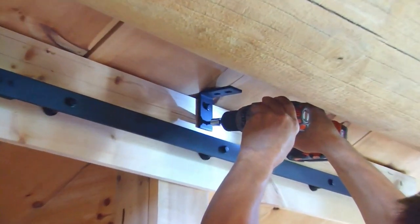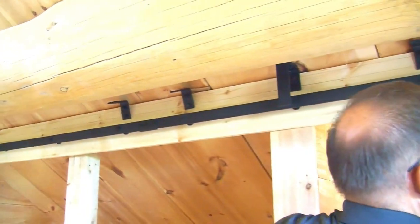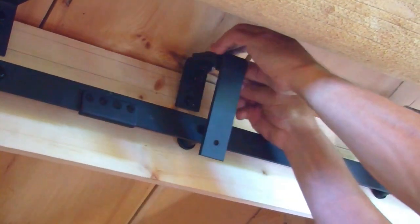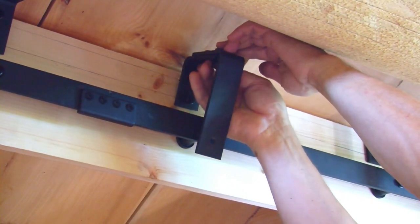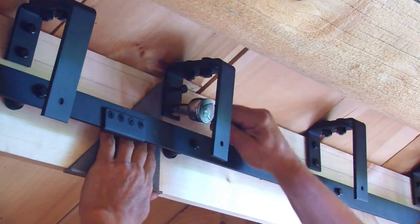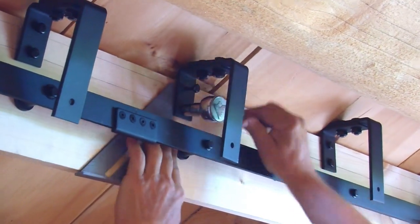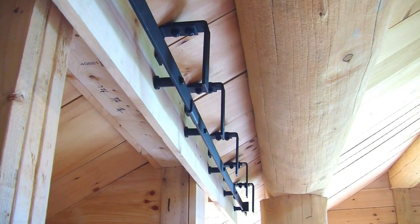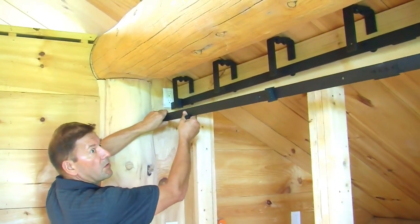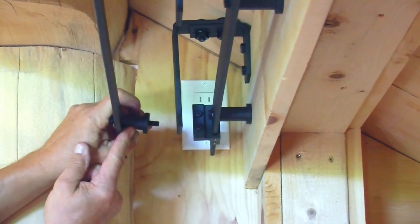We then mounted the first part of the bypass bracket above the track at the pre-marked locations, and attached the second part of the bypass brackets with the bracket connecting screws. Using a speed square, we plumbed the brackets and tightened the lag bolts using a socket wrench. We now have our inside track and bypass brackets installed. We then mounted the outside track to the bypass brackets using the spacers and bracket and track screws.